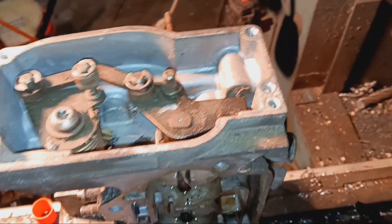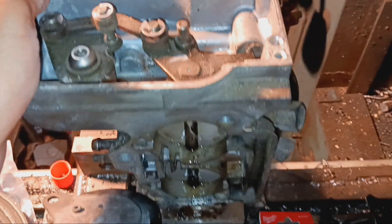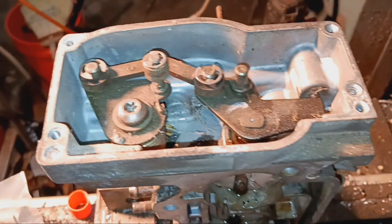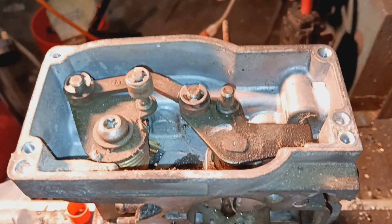So when you step on the gas, this rotates and all it does is move that cam — or whatever you want to call it — out of the way so the governor motor can open the throttle. Then when you take your foot off, it overpowers the governor motor and puts it back down and closes the throttle.